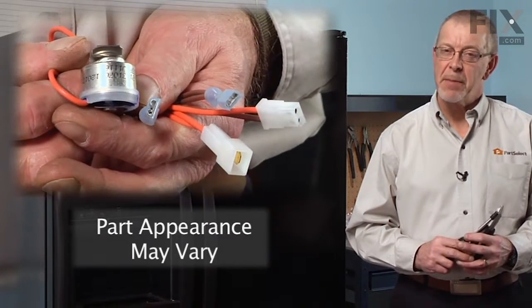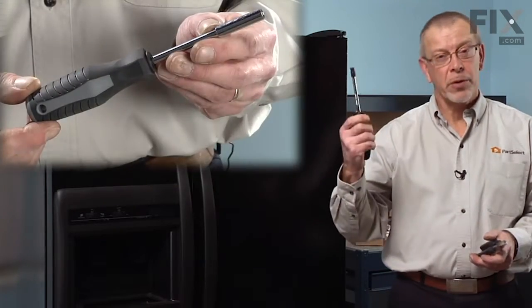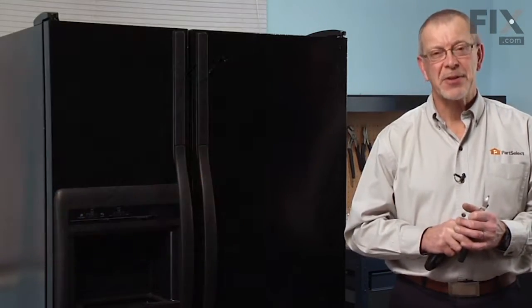Today we're going to show you how to change the defrost bi-metal on your refrigerator. It's a really easy job — all we're going to need is a quarter inch nut driver and a pair of wire snips. Let me show you how we do it.